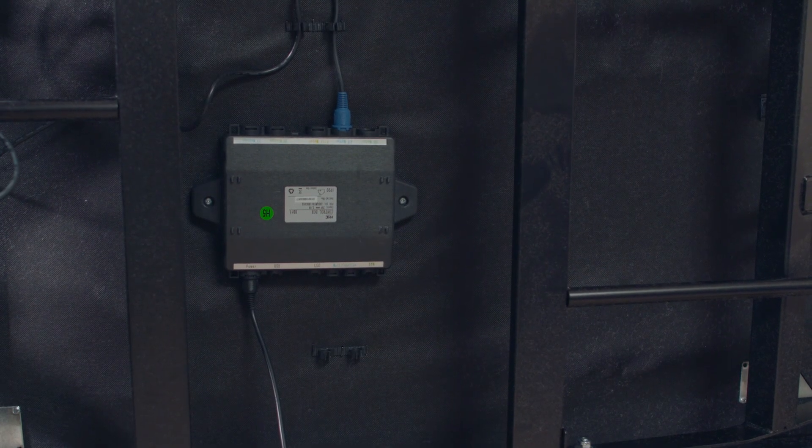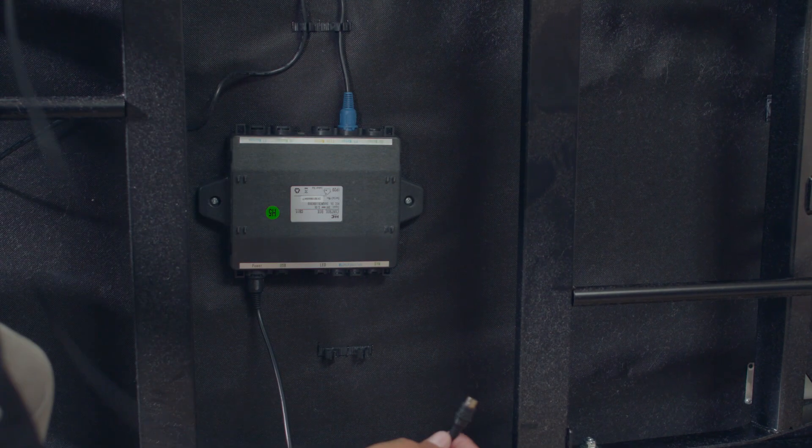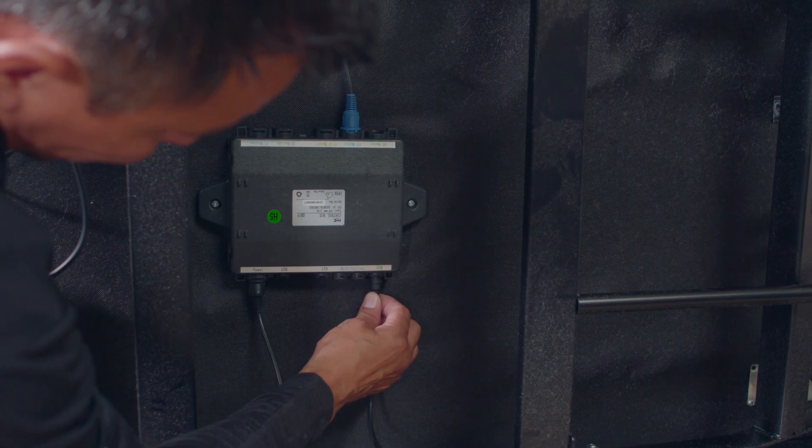Repeat the same process on the other Twin XL base. Plug the sync cord into the control box.